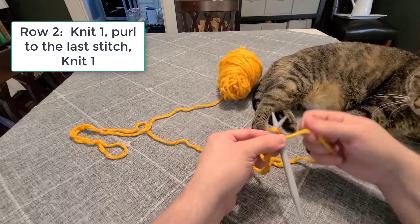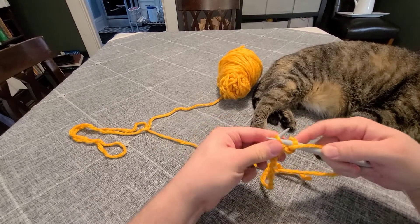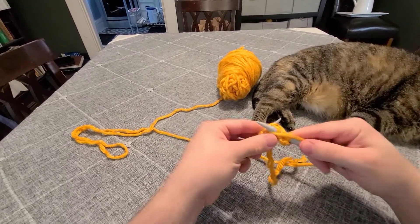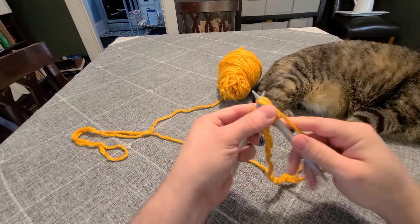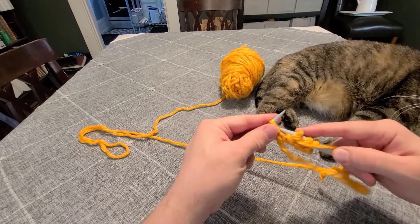The second row of the pattern is: knit one, purl to the last stitch, and then knit the final stitch. So we'll knit one, purl all the stitches, and when we get to the final stitch we'll knit that last stitch. That gives you a nice garter stitch edge to your shawl.